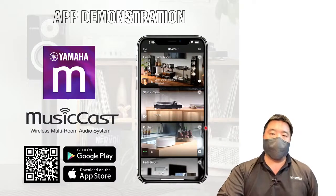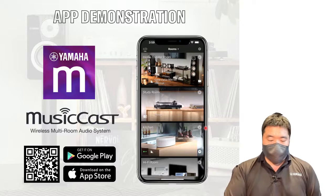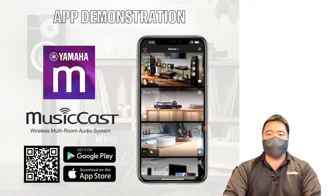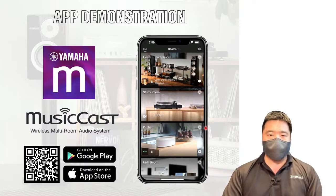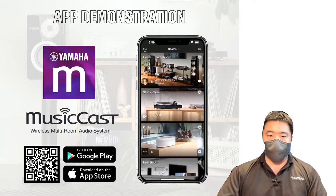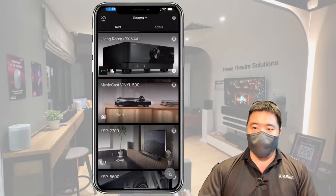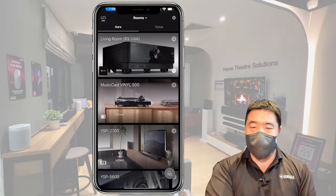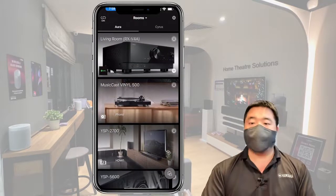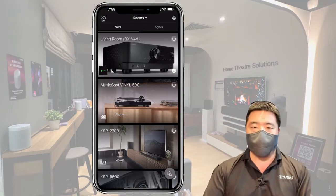Everything is controlled through this free app. Scan the QR code and download it now. Let me get the app set up to show you how this works. This is a live feed from my phone — this is the MusicCast app. Behind me is our shop — if you come by at Plaza Singapura 06-02, this is what you'll be greeted with. You can come and test our home theater solutions, soundbars, home theater systems, and our MusicCast system.